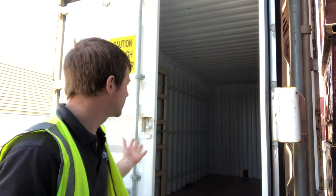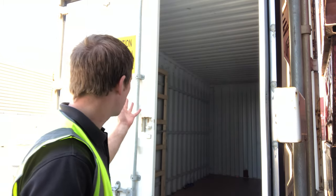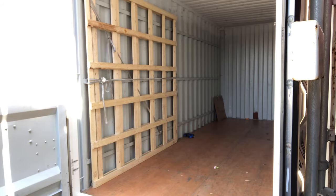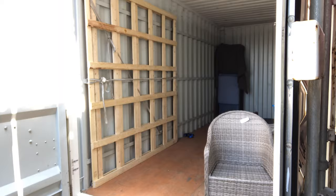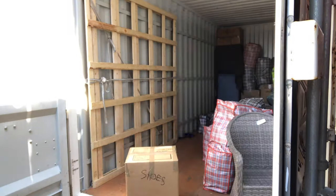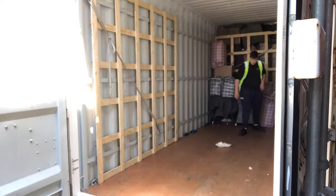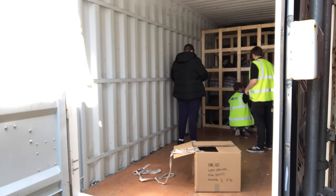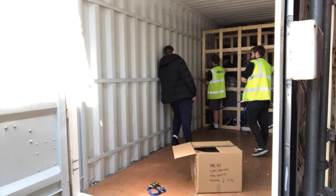We're down at the container now. These are the containers we use to ship to the UK — they're all airtight, they've got tie bars and gates to tie things off, and they're purposely made for removals. We're going to load it up and tie it up — I'll put a time-lapse video on so you can see the loading.